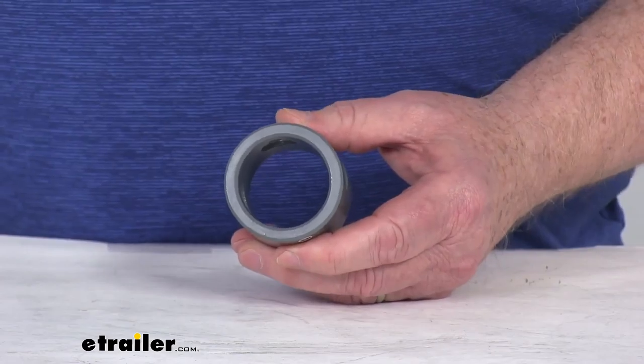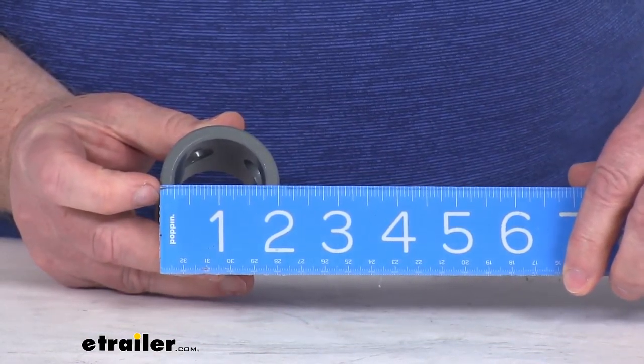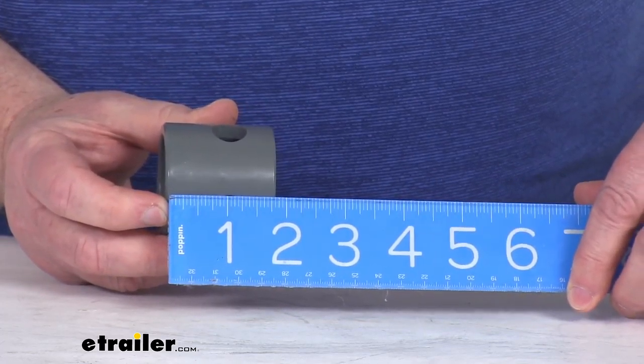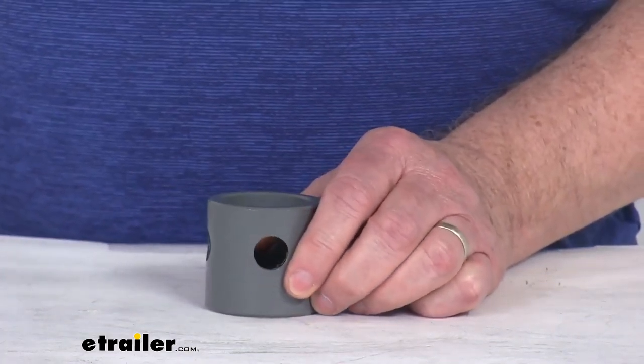And again, just to give you the dimensions: overall outside to outside is right at 2 inches, and overall length is right at 1-7/8 inches. That should do it for the review on this Bulldog 1-7/8 inch long weld-on jack pipe mount for the 2-1/2 inch female mount.